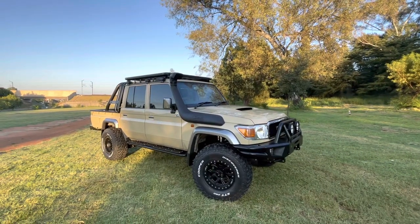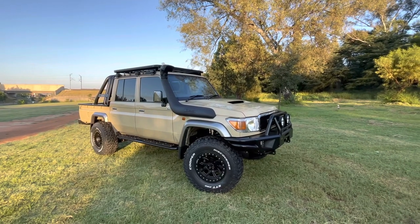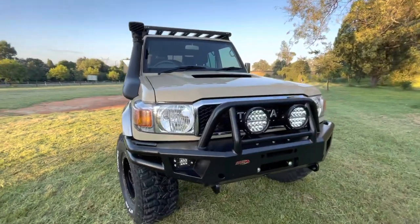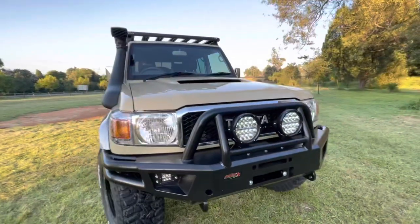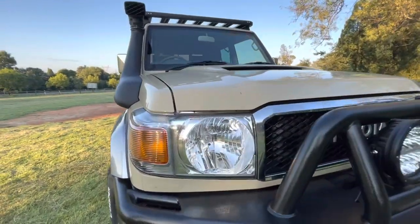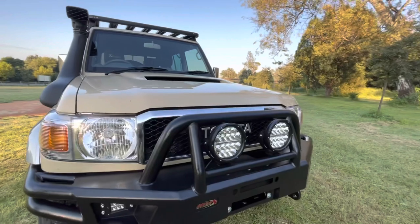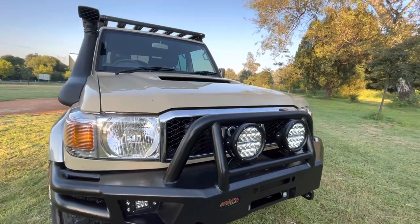Let me take you around the vehicle and tell you what we've done to it. Firstly, we've dressed this vehicle with Onka bumpers. Onka is one of our premium partners. We've added LED lights — you can see that one from JW Speaker — and we fitted a set of Hella spotlights.